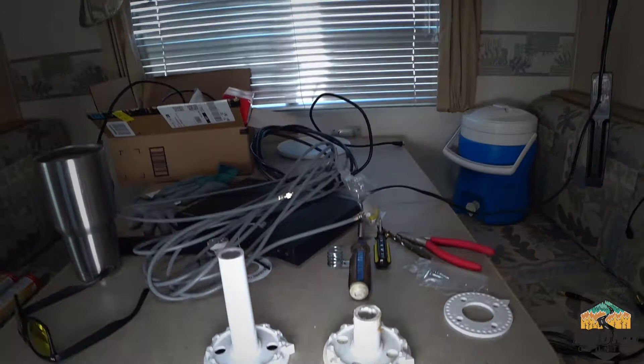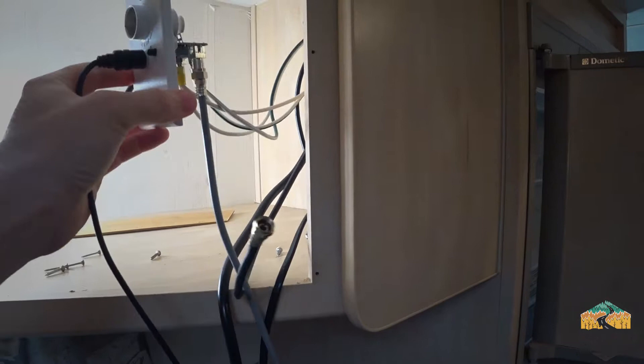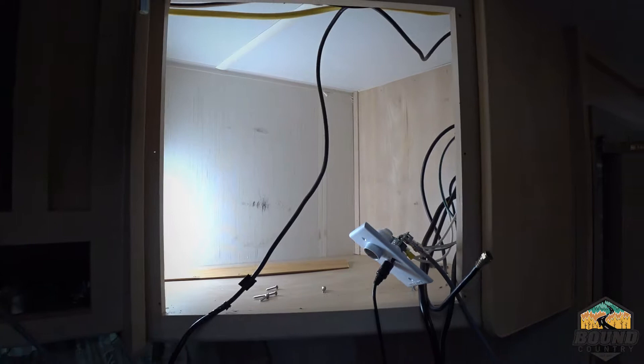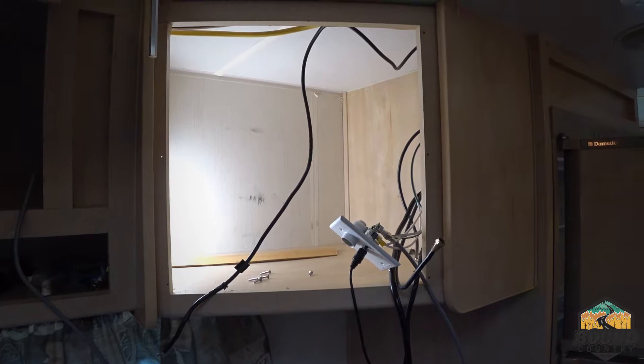One other thing to note: I also had to replace the Winegard 12-volt powered selector — the cable/antenna switch. Before, it was installed up in the cubby hole where the CRT tube television once was. I'm actually going to install it out here so it's easier to access the on/off button, now that I'm going to be covering up that panel with the flat screen.